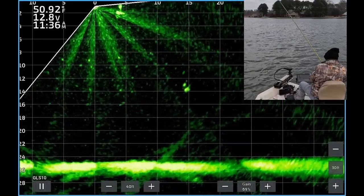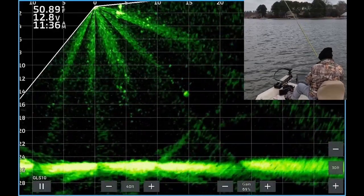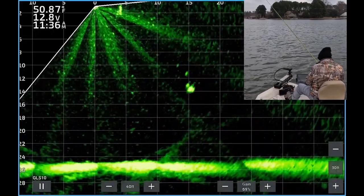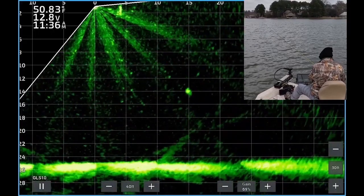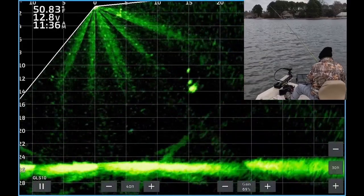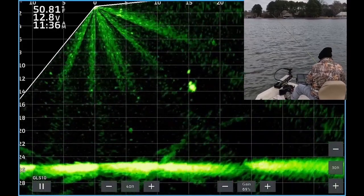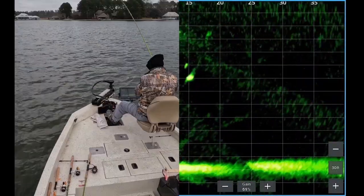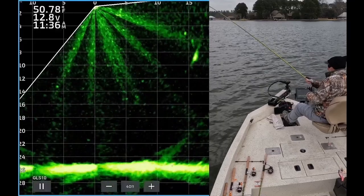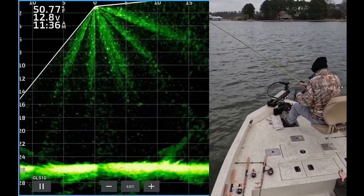When that happens, don't give up. I'm dropping my jig back down to him. He's taking a look at it, taking his sweet time. Later in the video we'll show what to do when the fish are repulsed by your lure, or how to tell when they're repulsed, and when that happens you need to change lures. Boom — there he is, on his way to the boat.